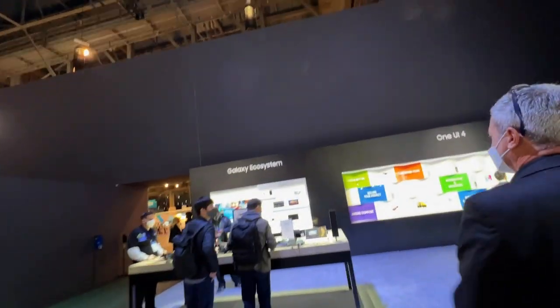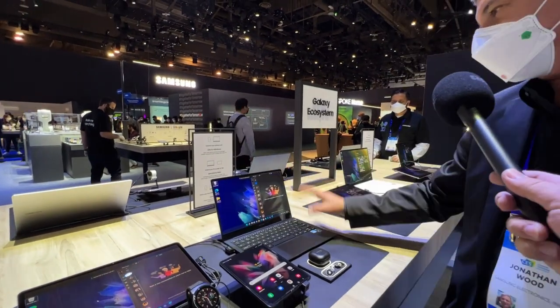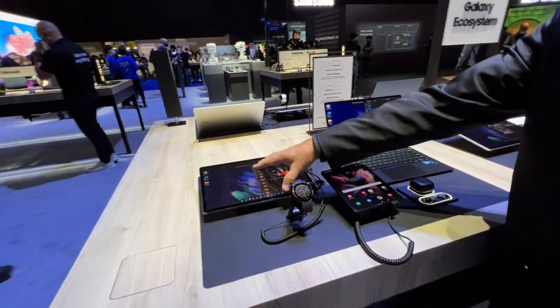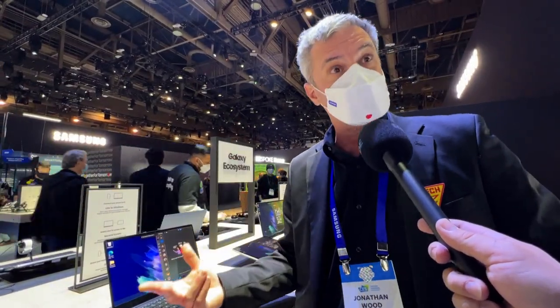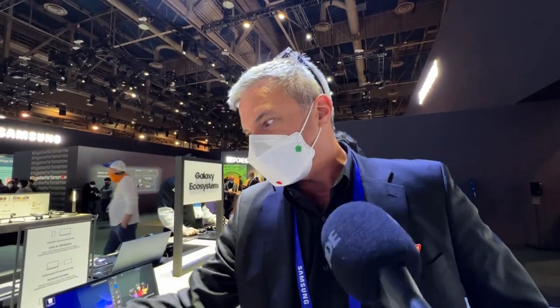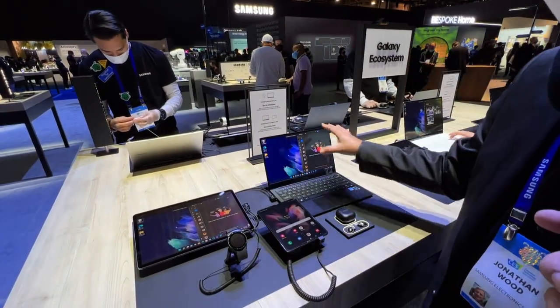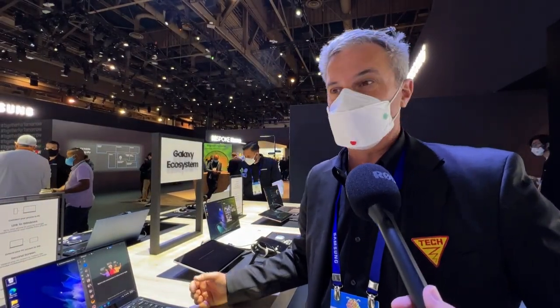Here we have our Galaxy Book Pro — the black version — running Link to Windows. Next to it we have our Tab S7 FE, a Fan Edition version with a 12.4-inch screen. It comes with an S Pen that has 4,096 levels of pressure sensitivity — fantastic for artists and productivity. This is running in duplicated mode with no cables; it's talking to it wirelessly. You can also use it for Netflix or Spotify — entertainment as well.